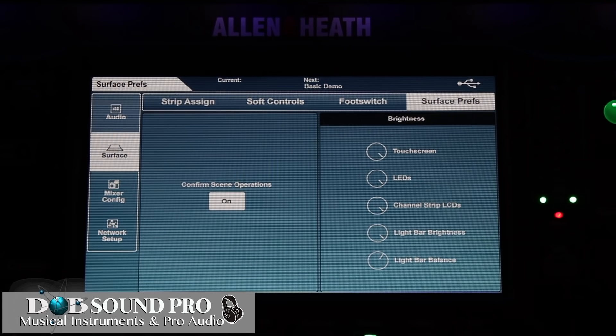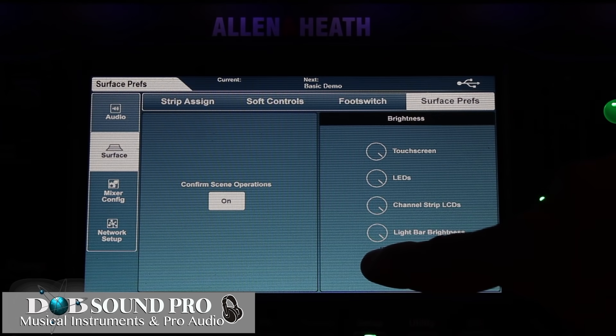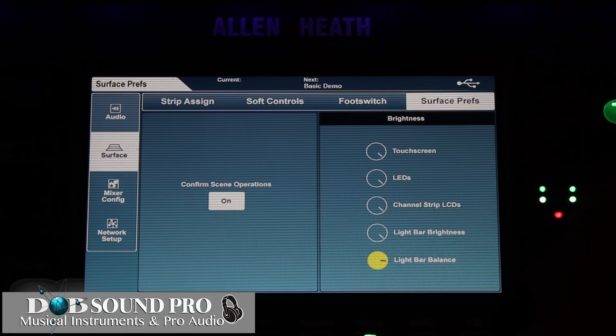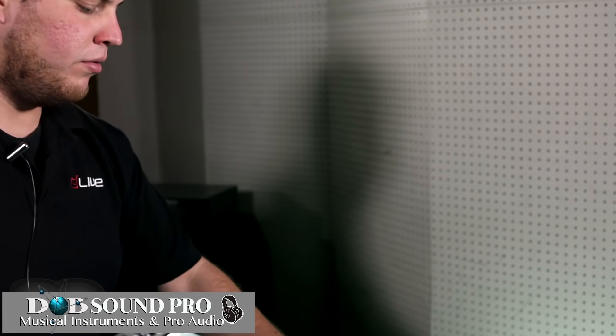Then we have our surface preferences — things like the brightness of the LEDs, the balance of the light bars and the channel strips. So you can make this console dim or you can make it really bright.